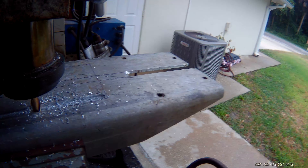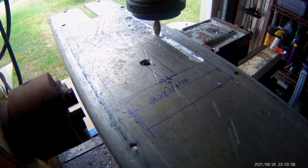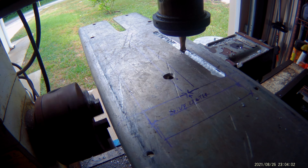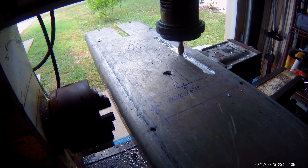We've already got the slot cut where the top part mounts. So we've got stuff marked and we're officially milling now. This will probably be a pretty much all day process to get this milled out like I want.